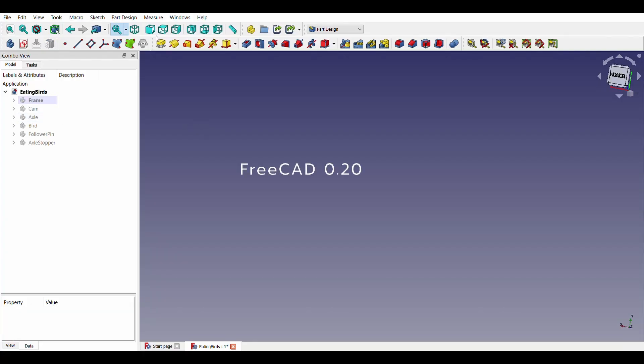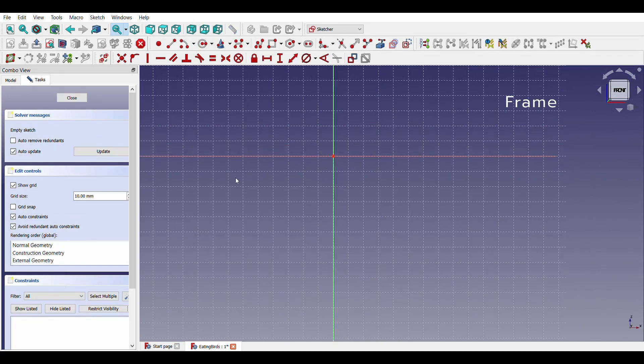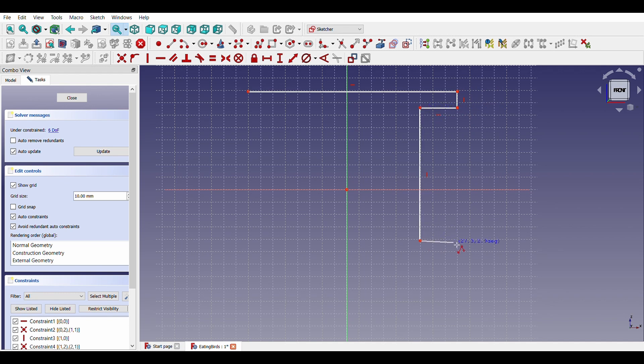The frame and other parts are designed in FreeCAD 0.2. Using the part design workbench, we will start the sketch in the XZ plane. With the help of the polyline tool, let us draw an outline. A thickness of 3mm is sufficient.